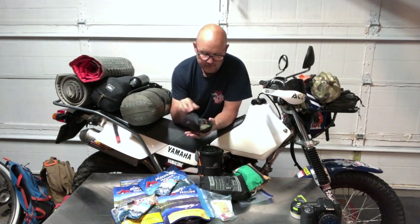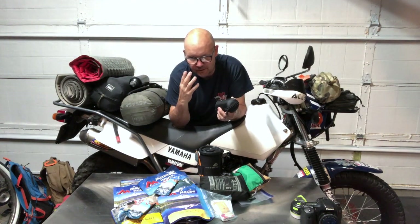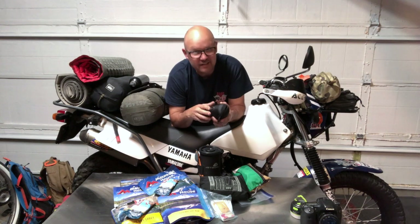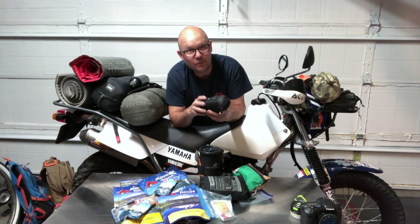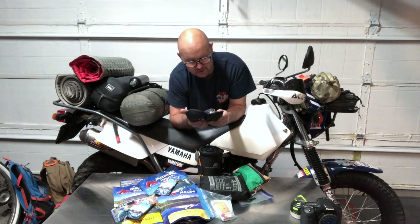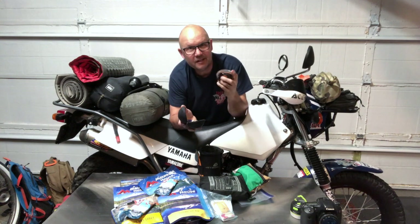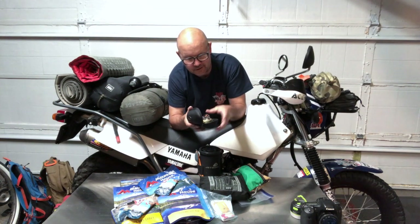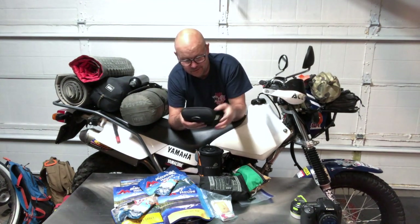I wear progressive prescription glasses now so my readers are also my driving glasses — no more swapping. I have an old Oakley hard glasses case that makes a great headlamp carrier. How many times have you gone to use your headlamp and it's already been on in your bag because the button got smashed? I carry the headlamp in the case with spare batteries and an extra lighter.